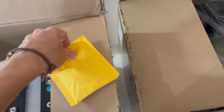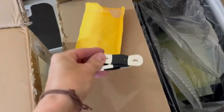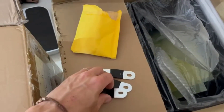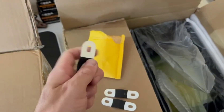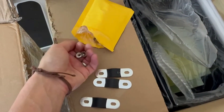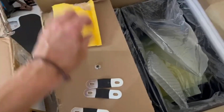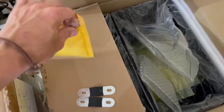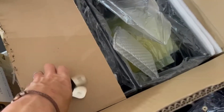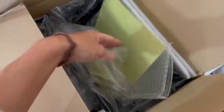Then we've got our bus bars — they're quite nice — and your nuts, all stainless steel, pretty good. They also gave me these separators, just plastic separators.